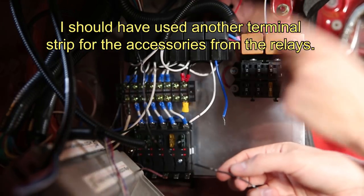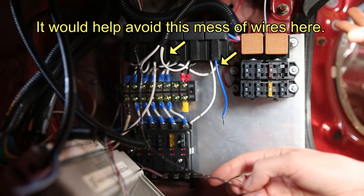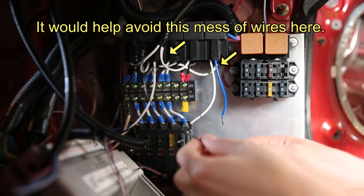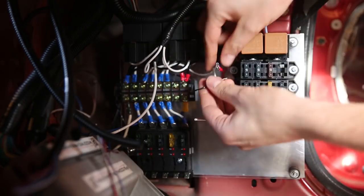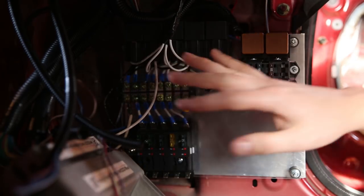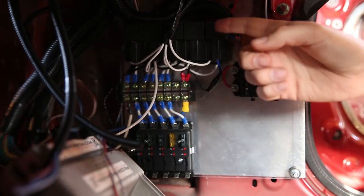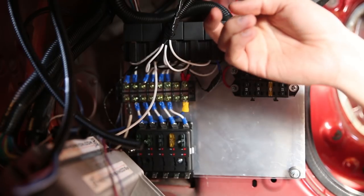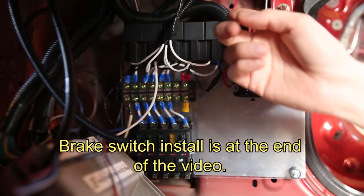I'm not obviously wiring this up to my switch panel because I don't need to have my brake lights activated by a switch on my dash. So this one will be a bit different from the other ones. There we have all five of my relays all wired up. The first four go to the switches on my switch panel and the fifth one is my brake lights, triggered by the actual brake pedal switch.